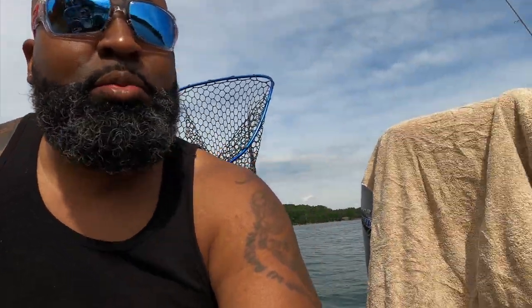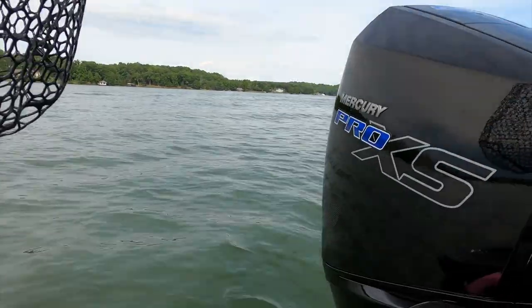I love that 300 Mercury. When I want to go and I hit it — I call it the boost hit — when the boost hits and she's playing, it's a wrap. My electronics are working flawlessly. Of course, as soon as I bought the LVS 32, the LVS 34 came out.